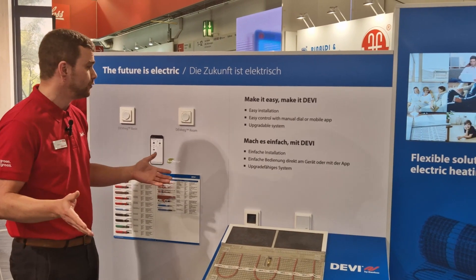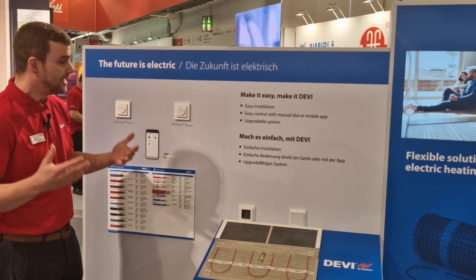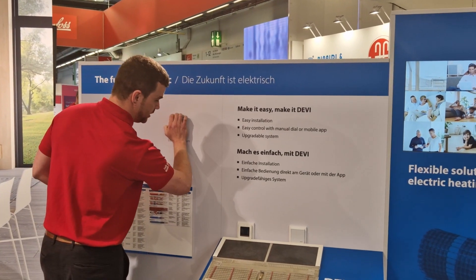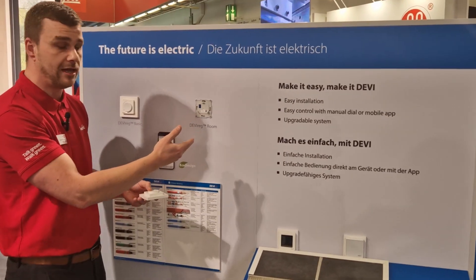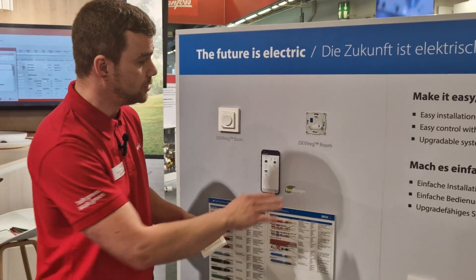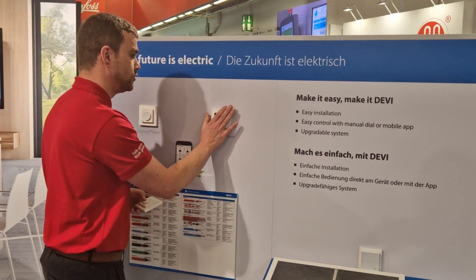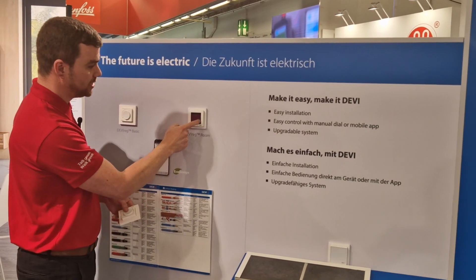To demonstrate our new upgradeable system, we have our thermostat mounted here — it's already functioning. If you want to upgrade your system, you can dismount it with a screwdriver from the bottom, or as I'm demonstrating here, simply pull it off the power supply. Behind here we have a power supply running on an SELV circuit, which means it's safe to touch and safe to be around. With an upgradeable system like this, you can swap thermostats onto your wall and be up and running in no time.